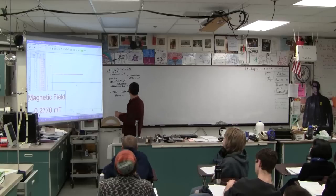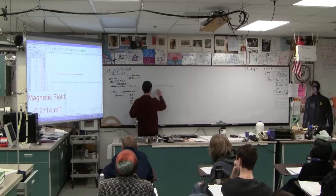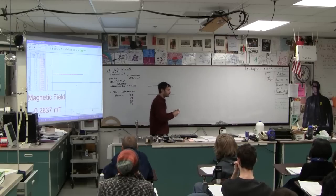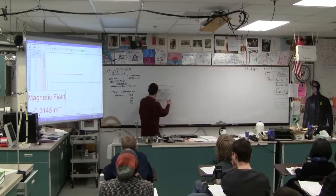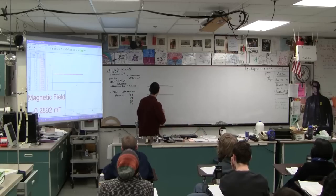This is the Hall Effect Probe, and here's the concept behind how it works: you've got a long, thin conductor, like this. The conductor is shaped like a sheet of metal, like a piece of tinfoil kind of a thing. It's shaped like this.